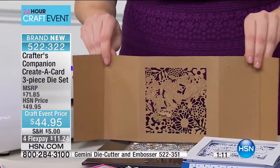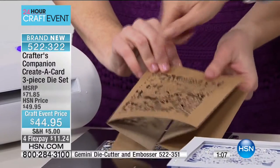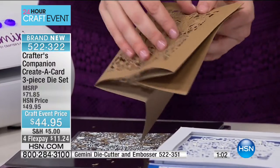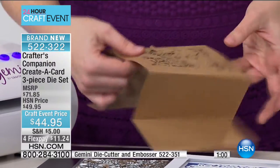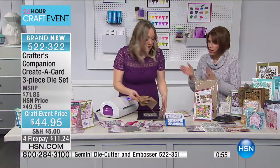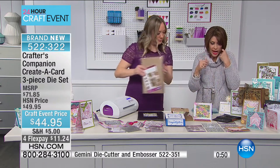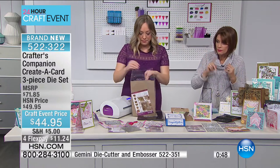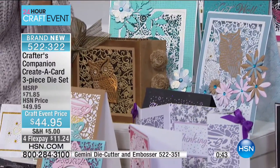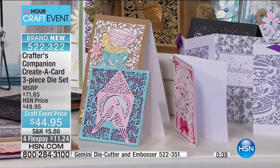That is so incredible — the little wings even lift. You're going to be able to color them their own color. We have all your Spectrum Noir markers and everything you need. You have three choices: the Thank You, the Happy Birthday, or the With Love. Each set includes two Create-a-Card dies.